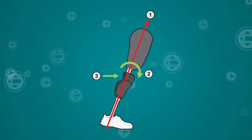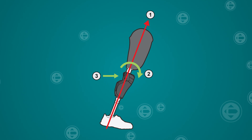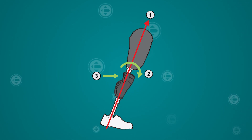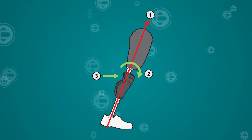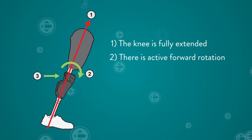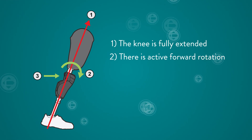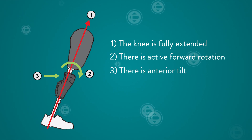Now let's take a look at the swing initiation requirements. The following are required to initiate swing, and these three requirements must be met within one-tenth of a second. One: the knee is fully extended. Two: there is active forward rotation of the knee leading up to full extension. And three: there is an anterior tilt of the knee.